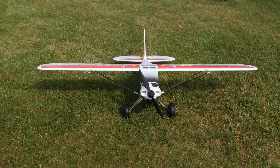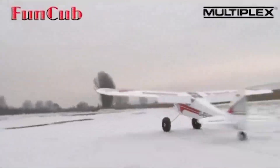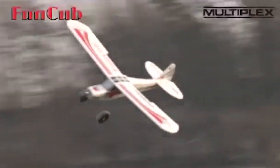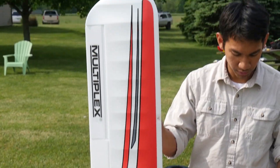Hey, welcome to Flight Test. I'm Josh and I'm Peter. We got a super-sized version of a classic here — we have the FunCub XL from Multiplex. If you guys don't know anything about the FunCub, it came out about six years ago in a smaller version. It was quite iconic — you pretty much see one at every airfield. It had a lot of really cool features and characteristics, and what we have here is a 1.7 meter version of that.